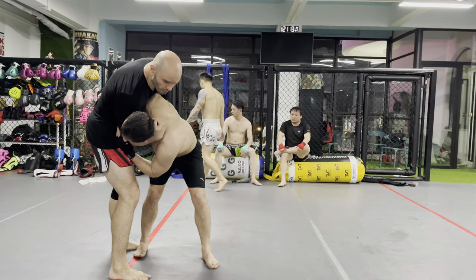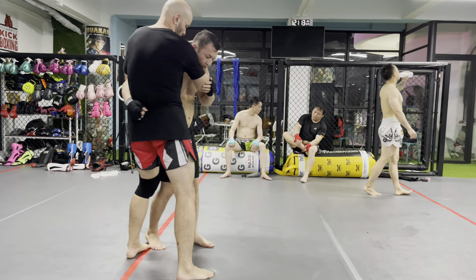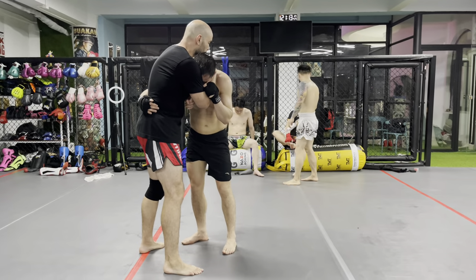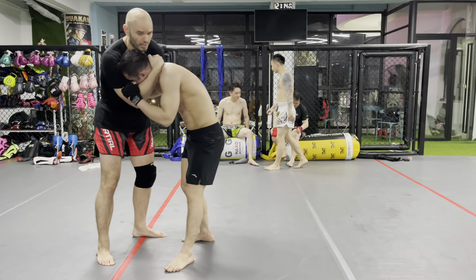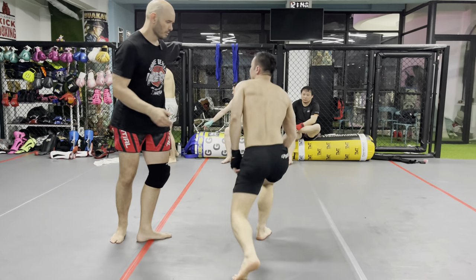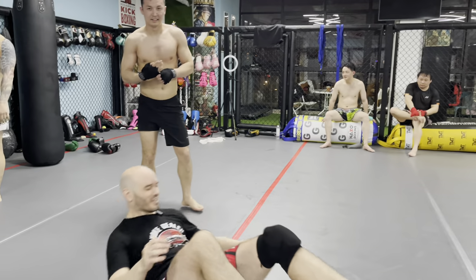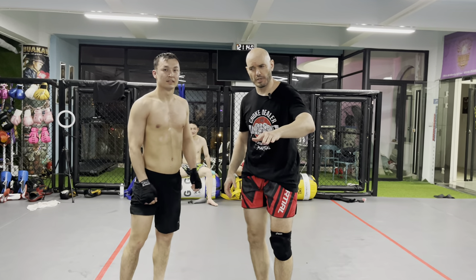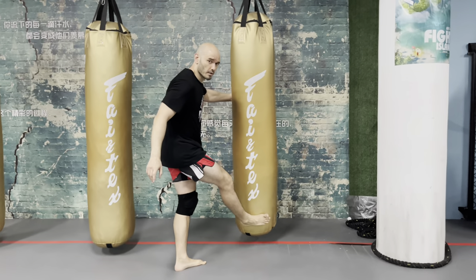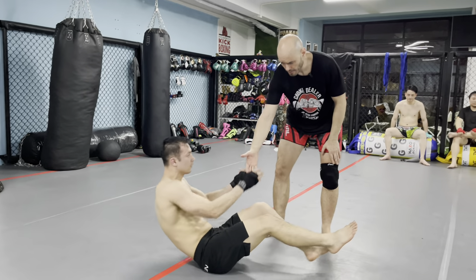We can also use the collar tie for rotational force. Notice as I pull, Aziz steps forward onto this foot — so what if I block that foot? This is a very simple one: collar tie, whizzer tying up the shoulder. Notice as I pivot, he has to step to maintain balance. As I pull, I block — he has nowhere to step. It's not a big kick. A lot of people make this mistake and think a sweep is a big motion — it's not. It's just: block it so he can't take a step. If I'm pulling down here and pushing here, blocking — that's enough.